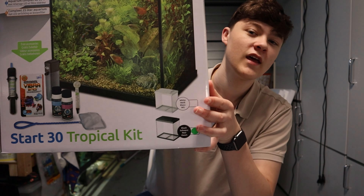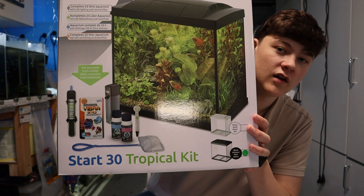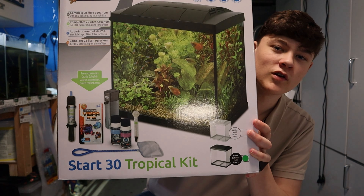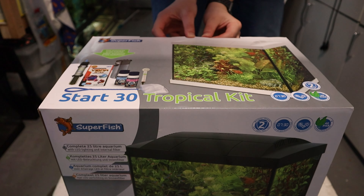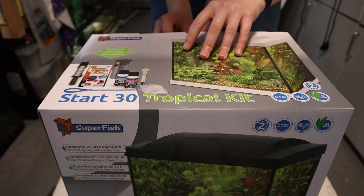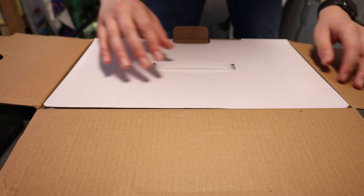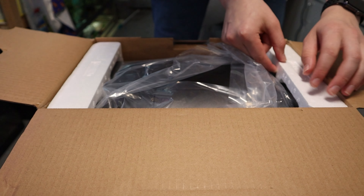It comes with literally everything you need. As you can see: a filter, heater, all different types of things. So yeah, this is a very good all-in-one kit to start you off with. So let's start by opening the box. It's just a little tab here at the back that you just pull out, and you just open it up like so. The tank is in there already.